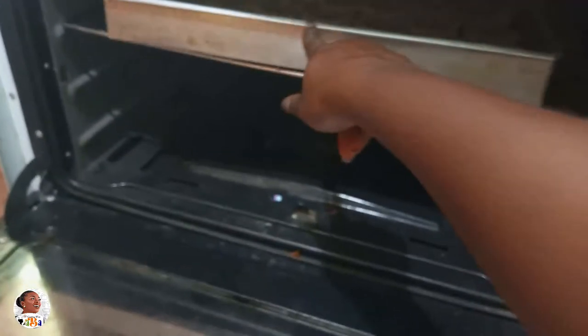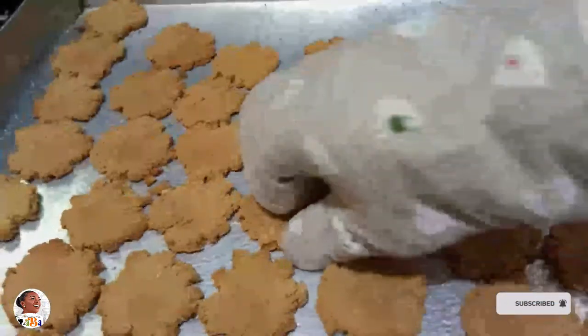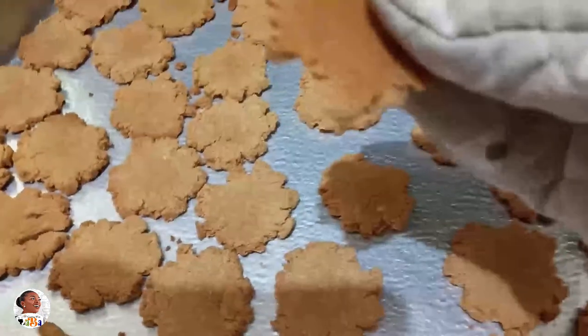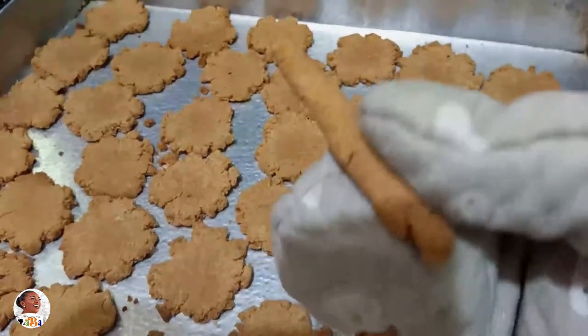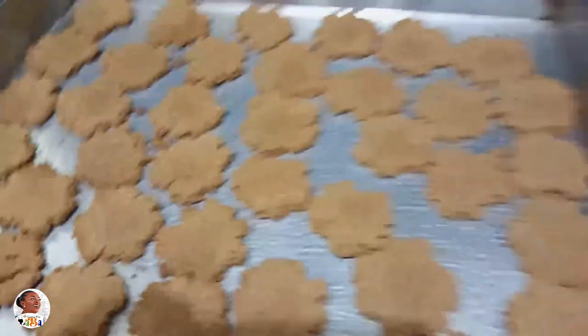I preheated the oven at 270 degrees for five minutes to get the temperature up, then dropped it to 180 or less. I realize that baking on low heat for a longer period tends to dry them out, and I wouldn't recommend doing low heat for too long — you'll get very hard, overly dried potato cookies that are hard to chew. The best approach is to stick to 180 for about 10 to 15 minutes, or just under 180 for about 15 to a maximum of 20 minutes.